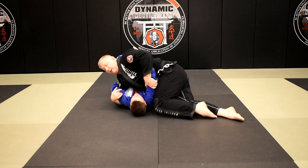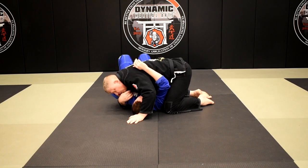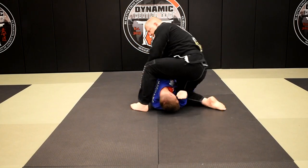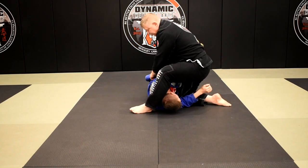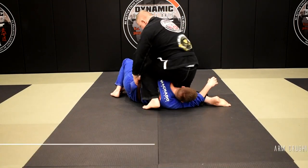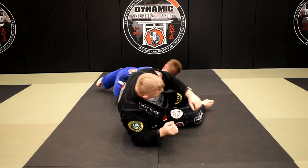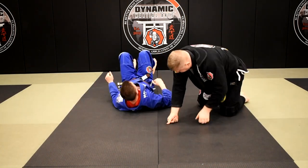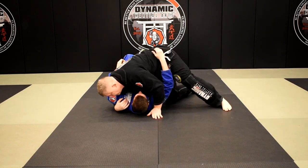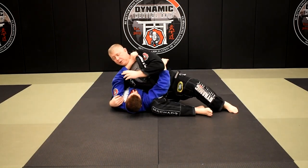Arm lock number two: if he elects not to frame and just continues to hug — he's not going to give me that arm — I switch from here up to the Mune, keep my head low so he doesn't frame, and I pull him up onto his side, control his head, step over and around, grab the belt. I keep my knee between my arm and his arm, turn, sit, and take it. That's arm lock number two.